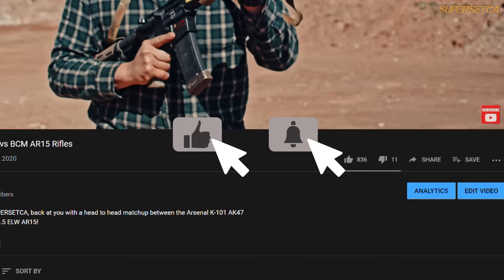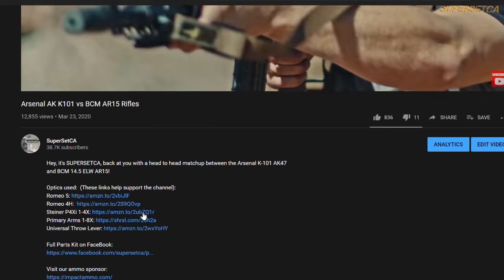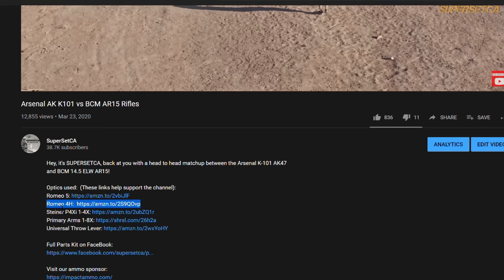If you're interested in any of the gear featured in this video, the links can be found below in the description. These links help support the channel as well. Thanks. And here are the final thoughts on our featured product.